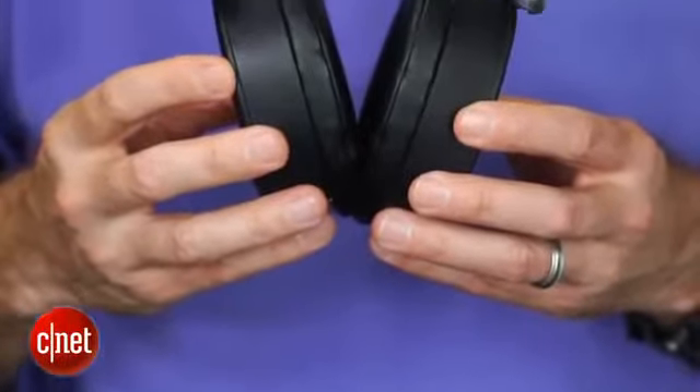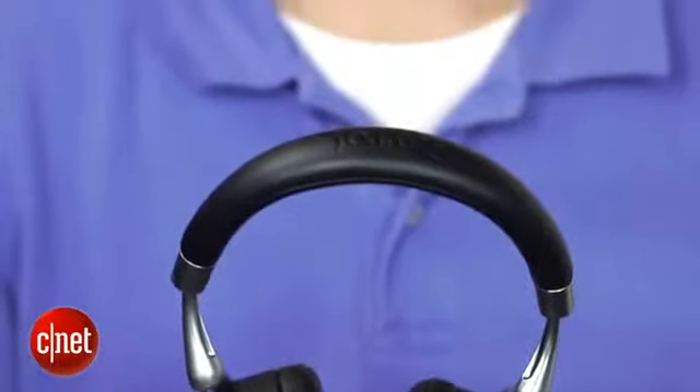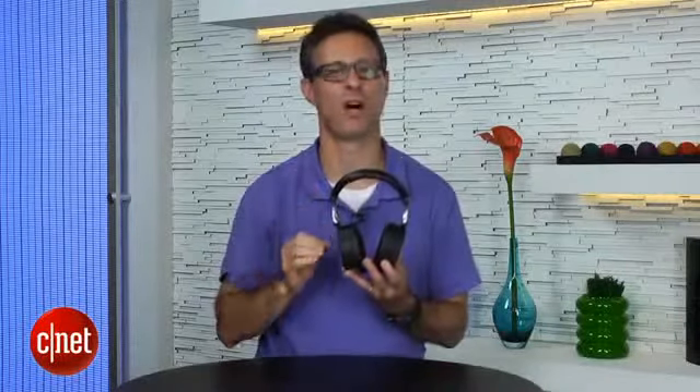They have everything from noise canceling to touch-sensitive controls on the earpiece. They also have a jawbone sensor, as well as a motion sensor, so that when you take off the headphones, your music pauses.